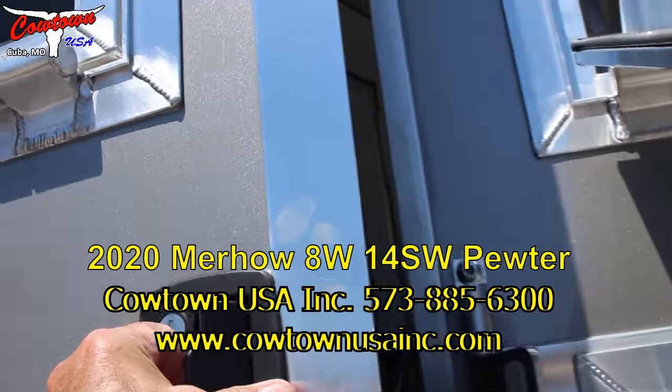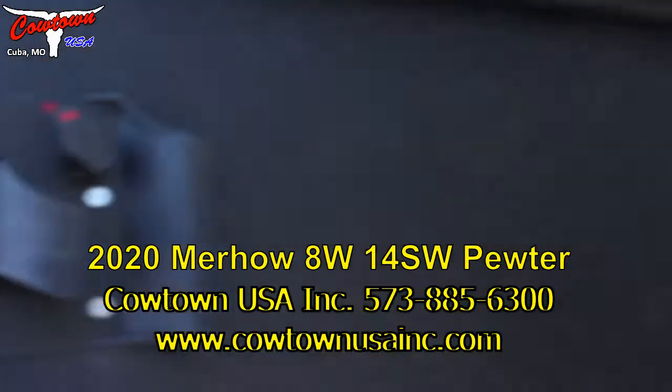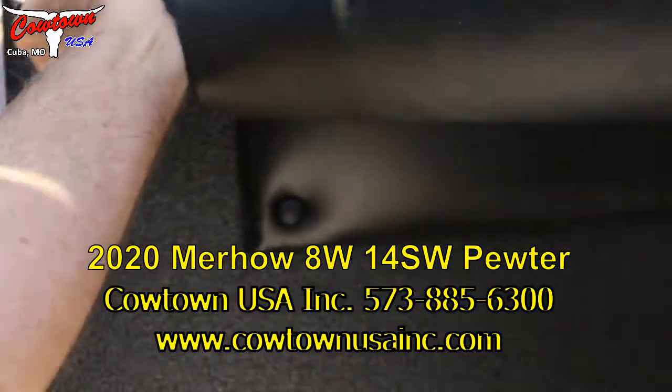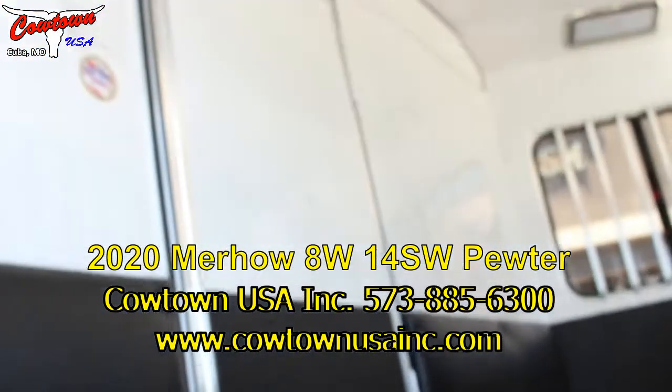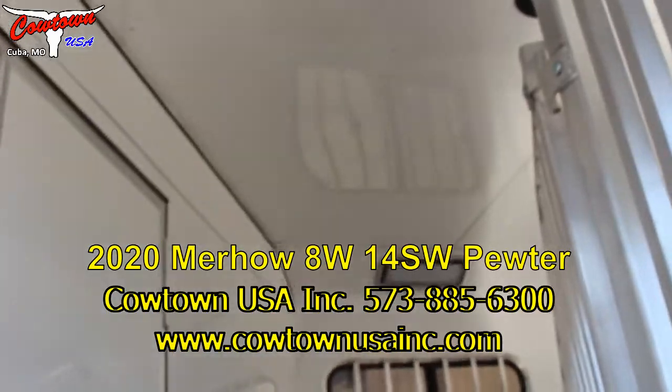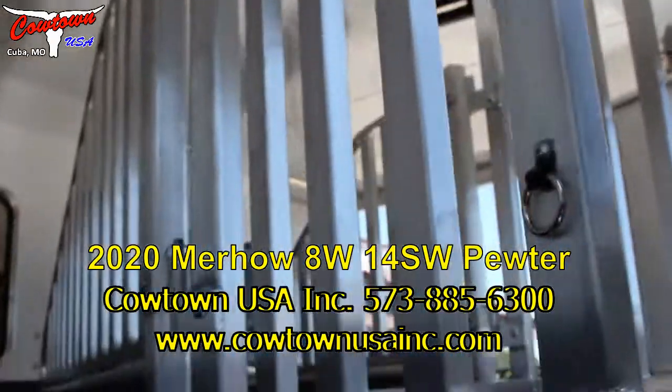Got your deadbolt so you can go in and out of the trailer here safely. Lock it up behind you. Got your pass-through door, your fully insulated ceiling, your flow-through dividers.